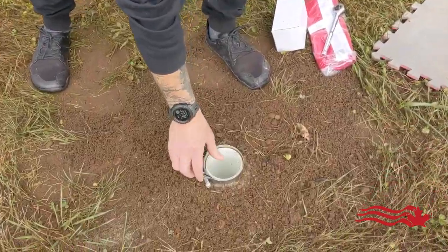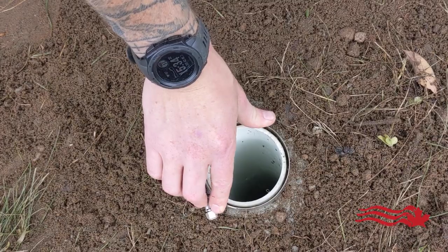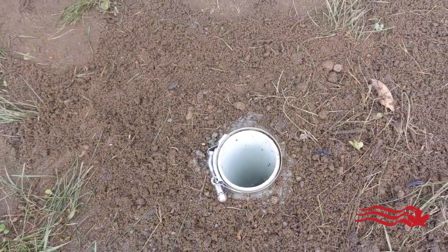The security clamp holds everything in place and is nice and subtle — it just fits around your sleeve like this. Once the pole is in place, you can tighten that up to prevent the pole from being taken out.